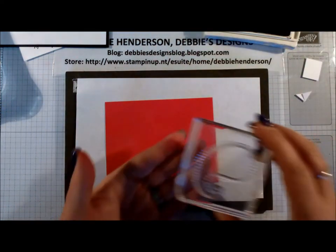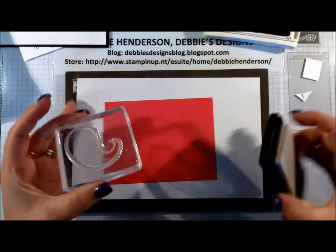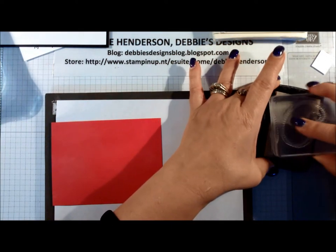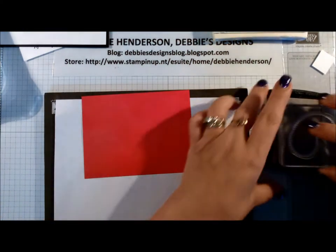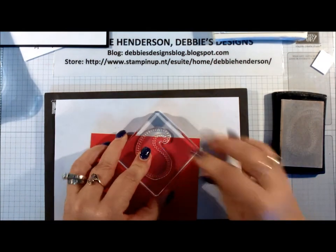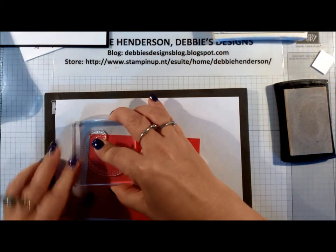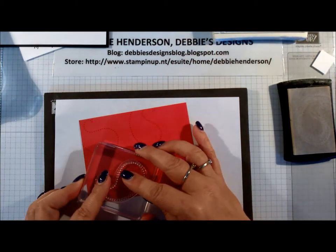Then we're going to bring in the dotted paisley with the Versamark ink and I'm just going to add a few of those. You'll be able to see them as I stamp. I'm going to try to replicate my card as much as I can, so I'm going to add four of those. Then we're going to bring in the white embossing powder.